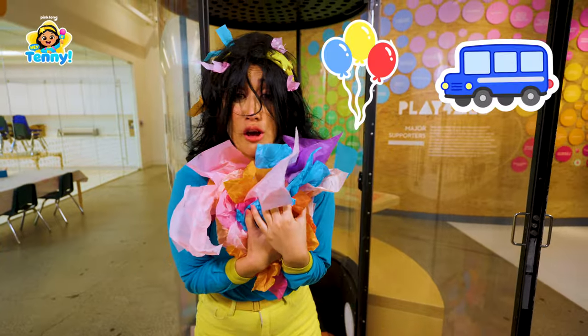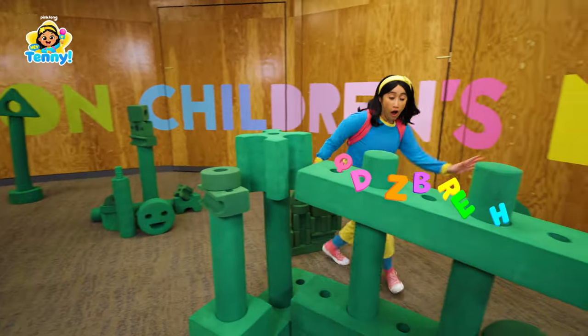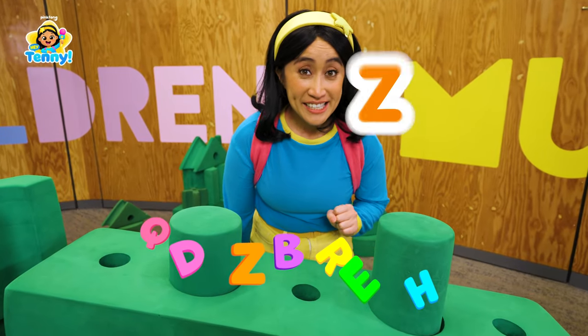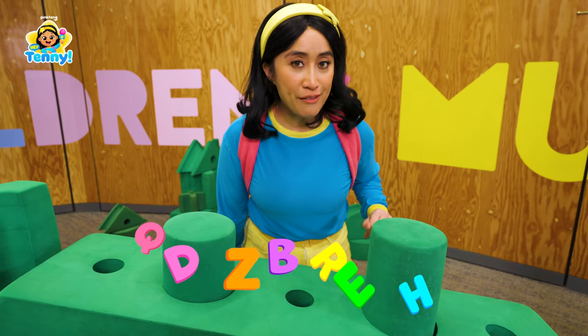The bus is closer! We've got to hurry! Look! Phone letters for our card! We need the letters Z, E, B, R, A. Zebra! Let's see what we have so far.